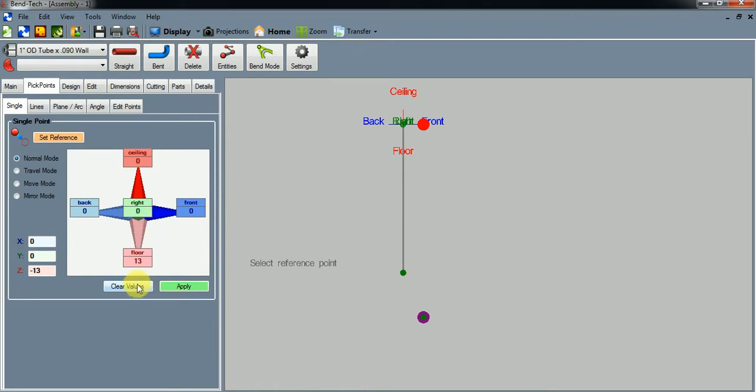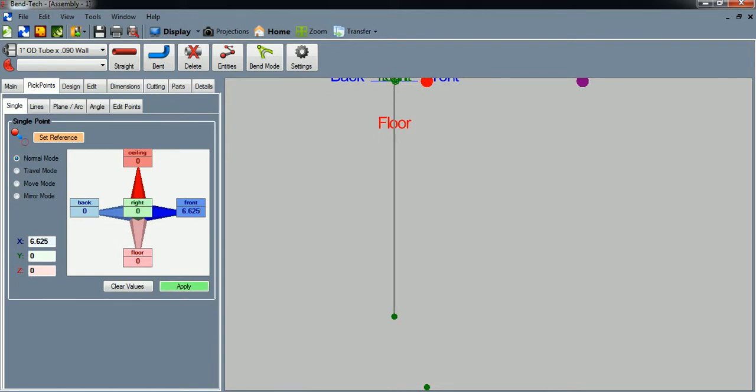Let's go to the front — 6.625 inches and down 19 inches to the floor — and hit Apply. Then let's go to the floor 27 inches from that top leg point and hit Apply. Let's clear these values.